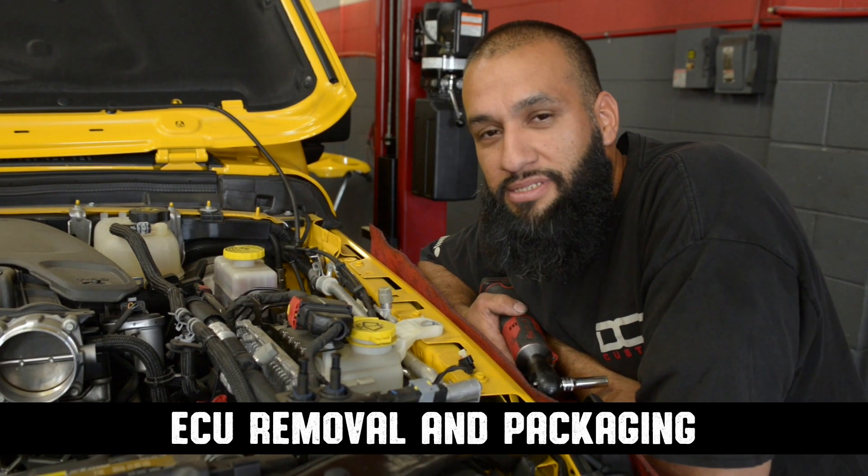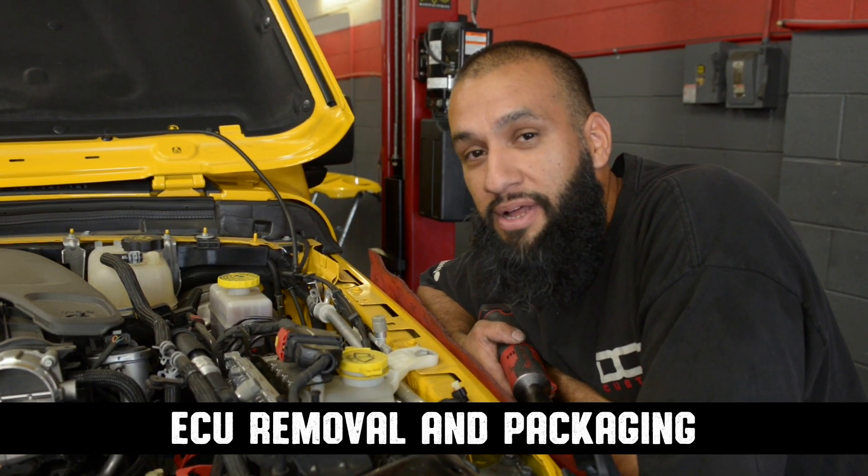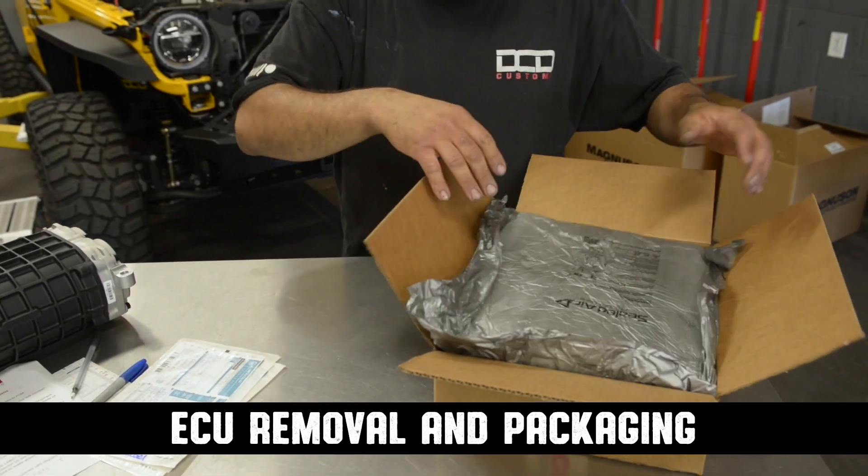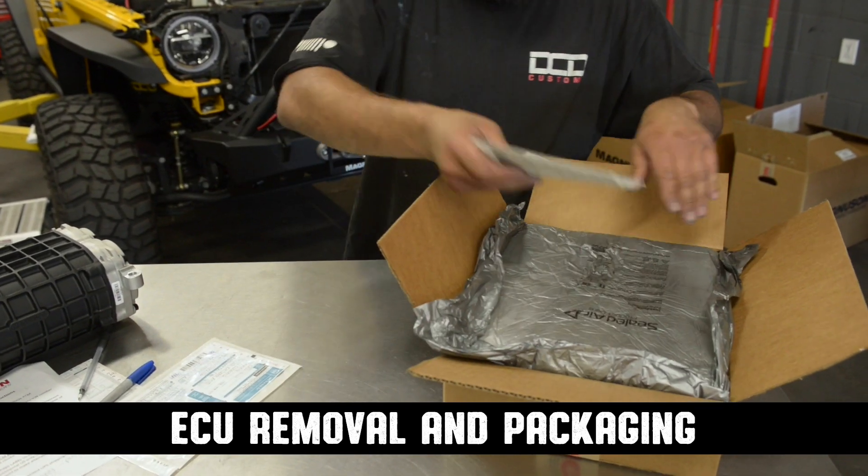Before we proceed with the install, we've got to remove the ECU and ship it out. They've got to unlock it, do some minor modifications to the tune, and ship it back to us for our blower kit.